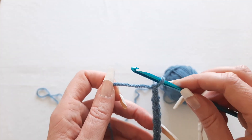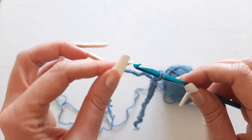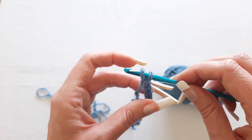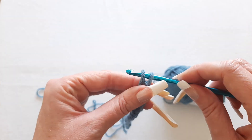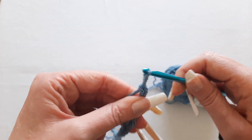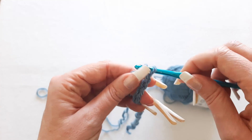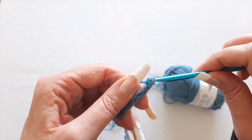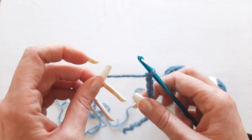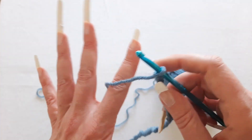Another cheat method — which ends up being really slow but lets you try out how to crochet — is just using your fingers, draping the yarn over, holding it with your fingers, and pulling it through. This method is going to be really slow, but it'll give you a little bit of practice with your stitches and then you can advance on to an actual tension method.